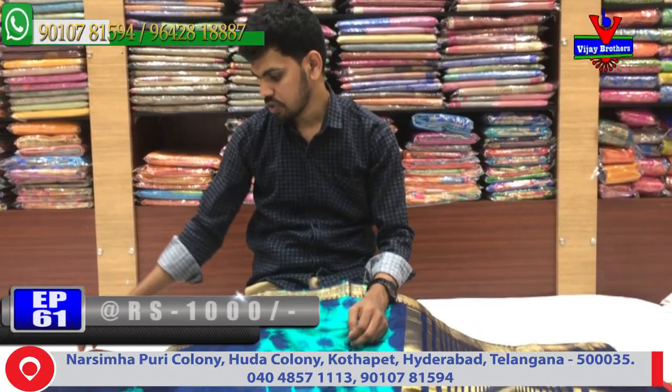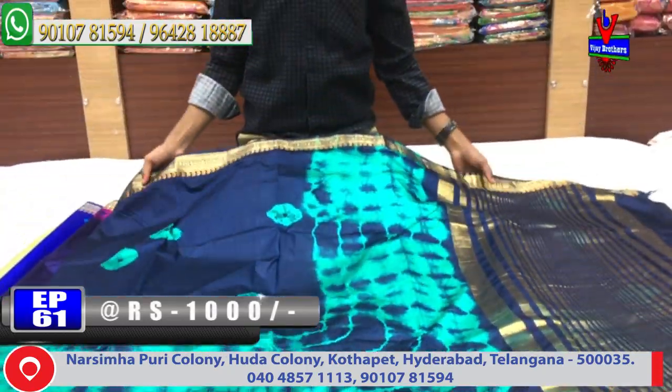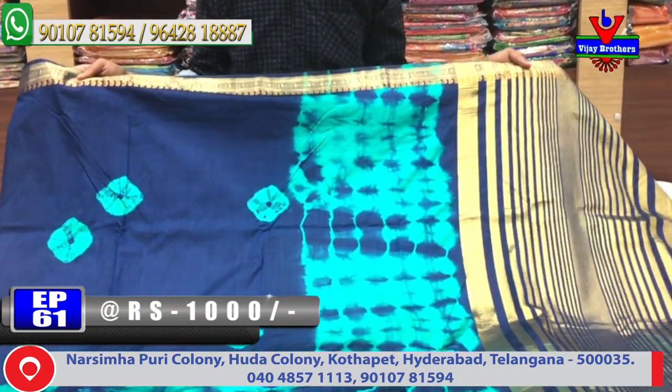First, I will try to show a very nice color — a soft silk color design. For the color, I have very different color options.